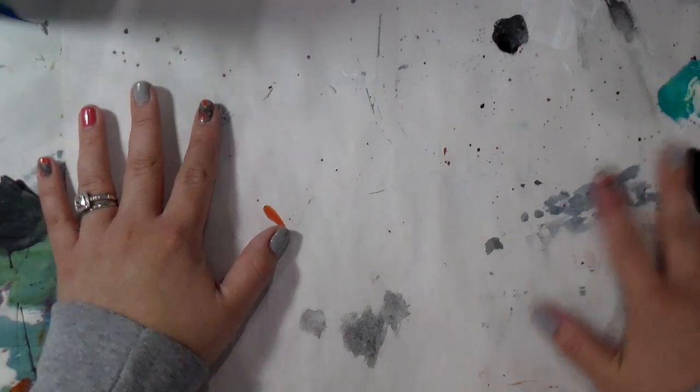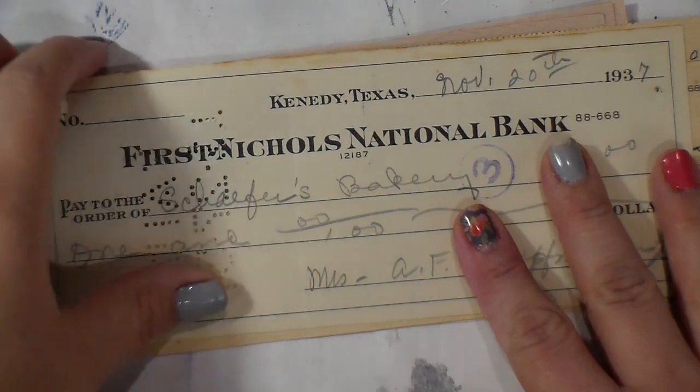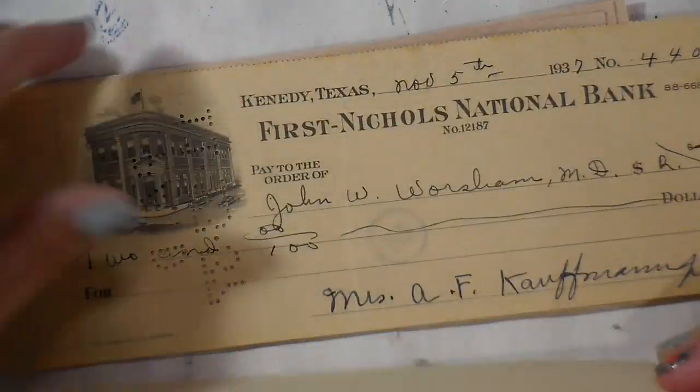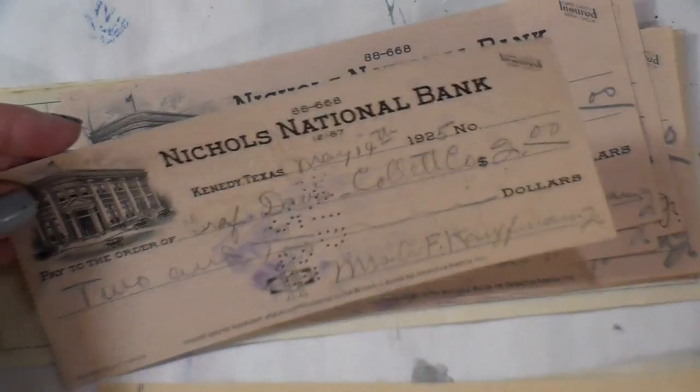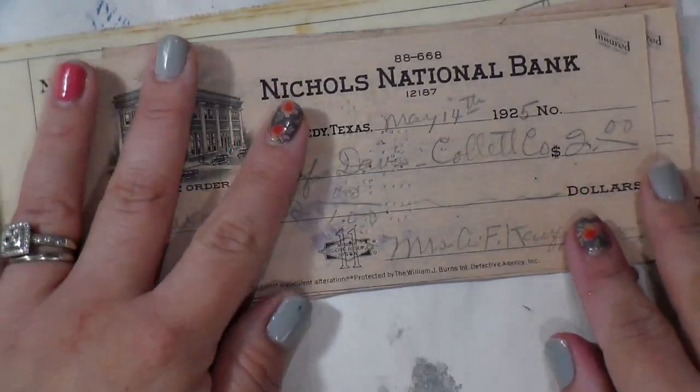When I got home, I also had something I had ordered off eBay — cancelled checks from what I think are the 1930s and 1940s. I got about 37 of them. I really liked them — they'll make for great collage materials and give them a new life.